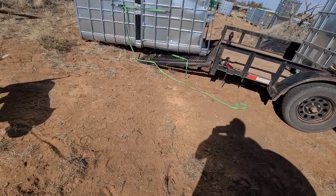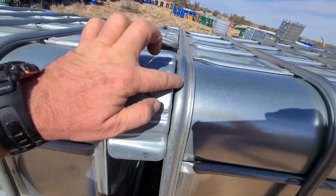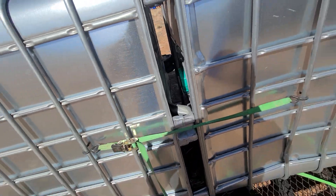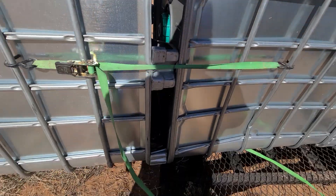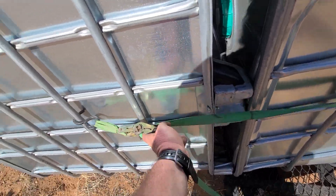Then you just unstrap these. See how they lock in — as long as they're the same type of IBC tote, you can strap them together. Then you just unstrap them there.